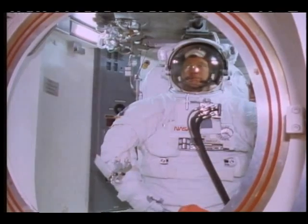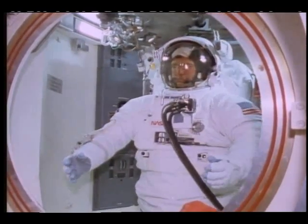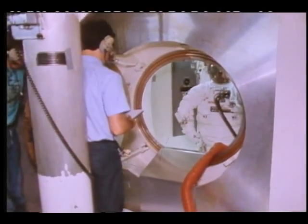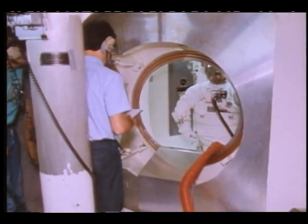Check wrist ring's covered. Waste ring's covered. DMC is closed and locked, almost close and locked. Okay. Going to suit leak check sequence in.